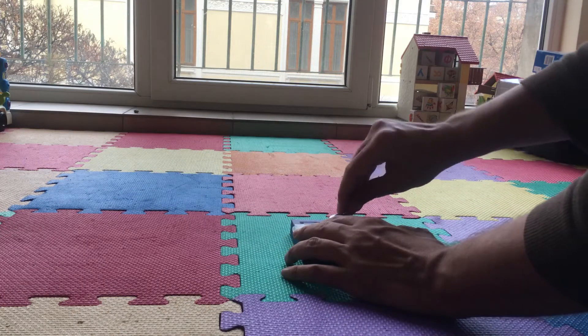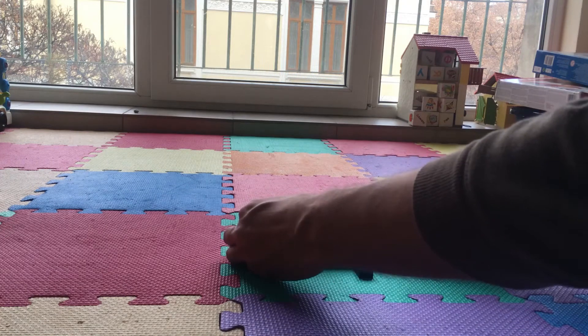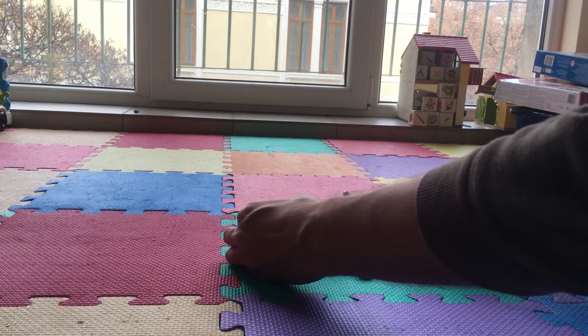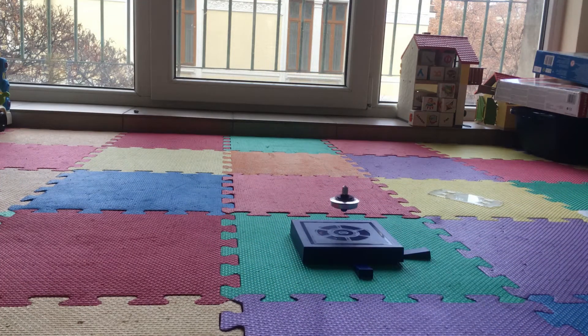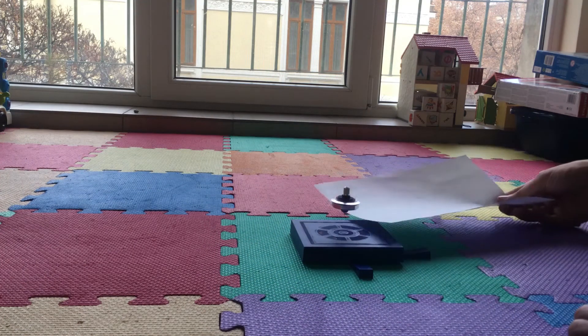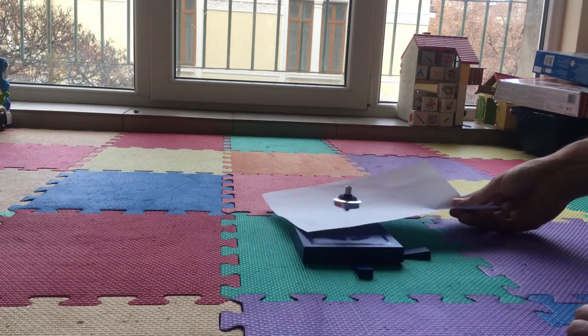I put the same poles against each other so they repel, and I spin the small top. Then gravity is balanced by the force of repulsion between the magnets. You see it — now it is flying.